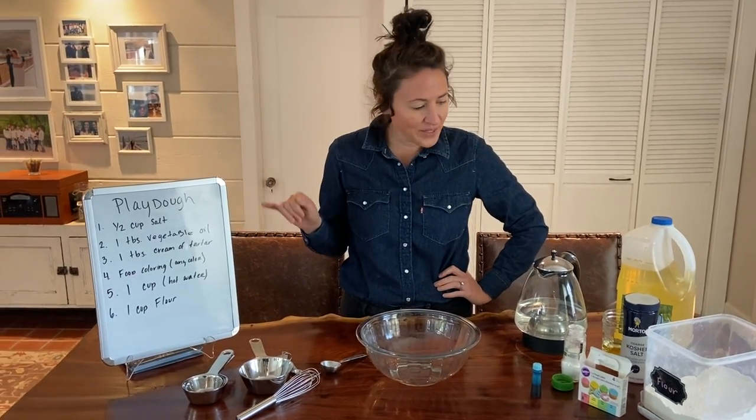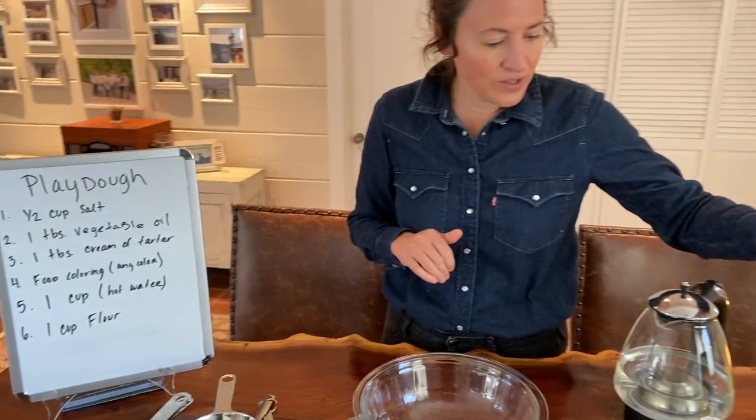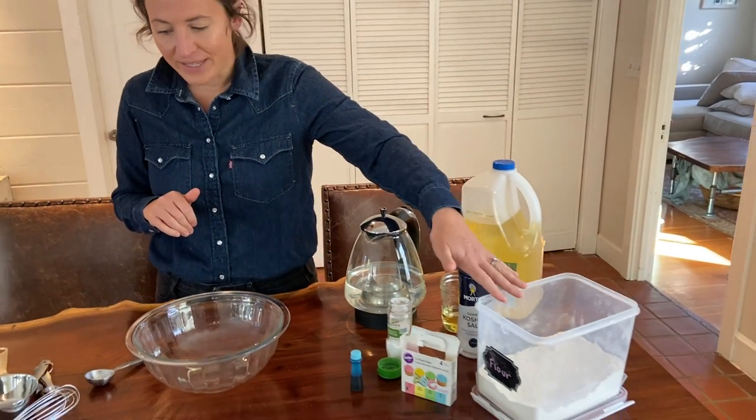You're just going to need some ingredients. We're going to need some hot water, some vegetable oil, salt, cream of tartar, some food coloring, and some flour.